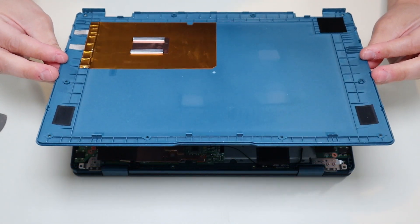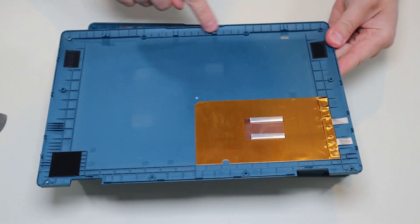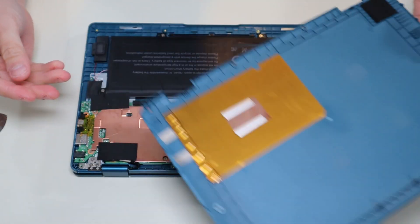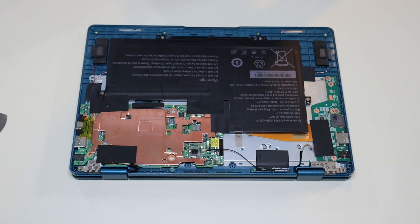So that was actually a real pain to take off. There are no components holding it down and no ribbon cables — it's just very tough to get off. So go slow and firm — definitely firm to take that off.